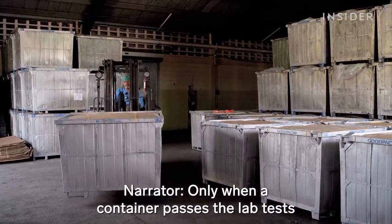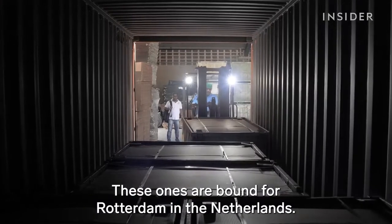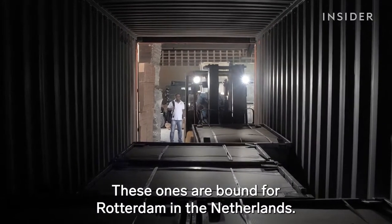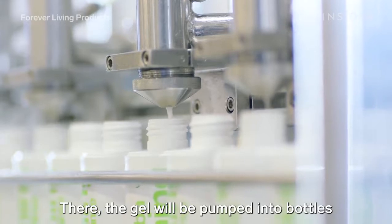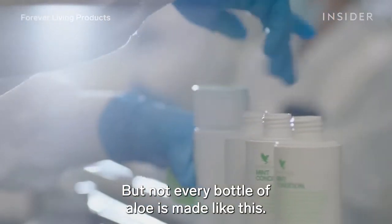Only when a container passes the lab tests can it be released for shipment. These ones are bound for Rotterdam, in the Netherlands, where the gel will be pumped into bottles for Forever Living Products. But not every bottle of aloe is made like this.